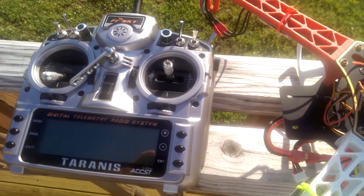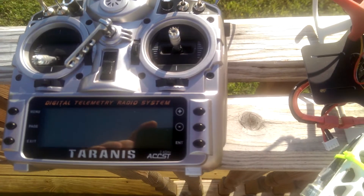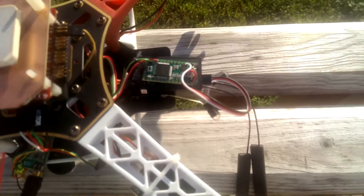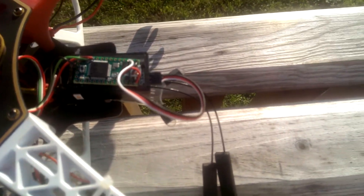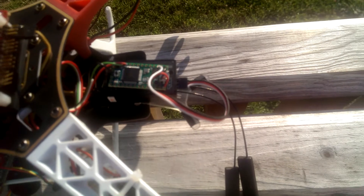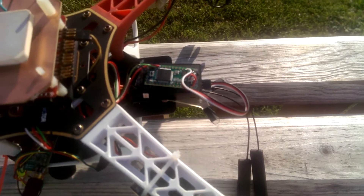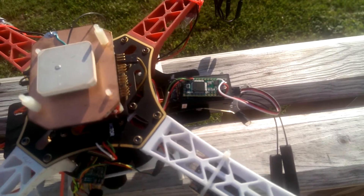I just got a new Taranis a couple weeks ago and kind of converted all my models over to it. Next on the block is AutoQuad, and I also got a Leighton oil hack here — it's a Teensy 3.1. You can program it to work on the Mavlink, and I've got a few things working on AutoQuad.